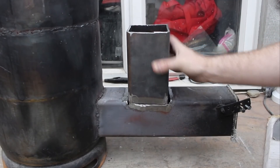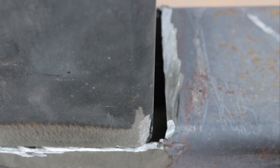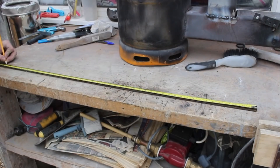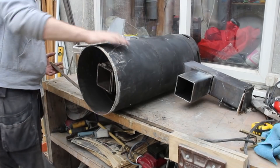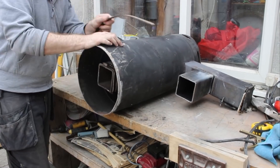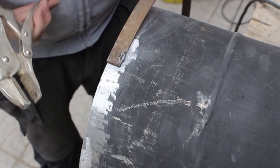When I cut the flue down and placed it on, it left a small gap which was ideal for letting air in. A comment on the build video suggested that I should add tabs to the top plate to stop it sliding around on the stove. So I took some flat steel, wrapped it around the stove itself and then welded that to the top plate.